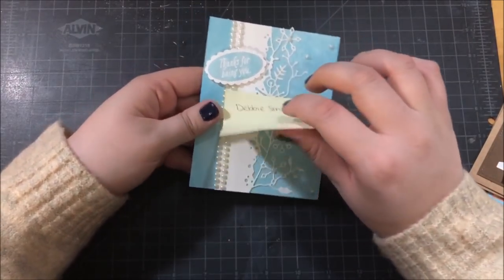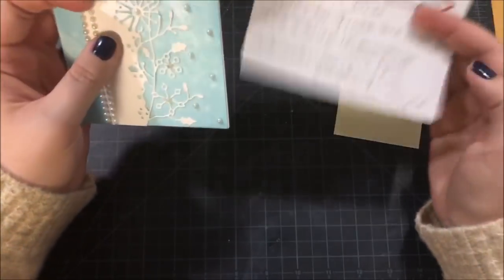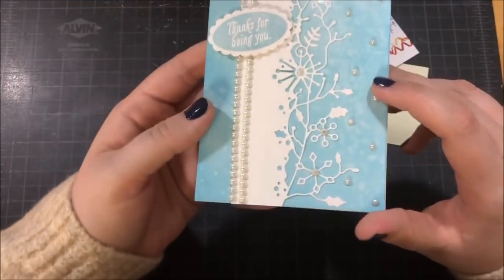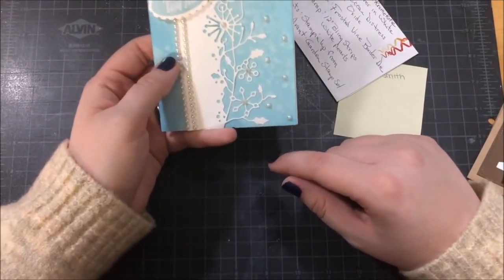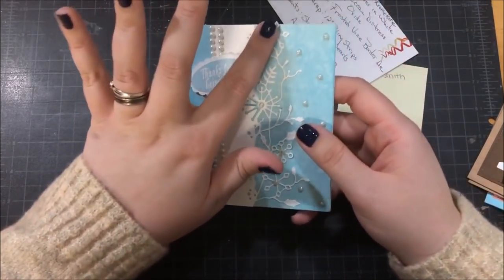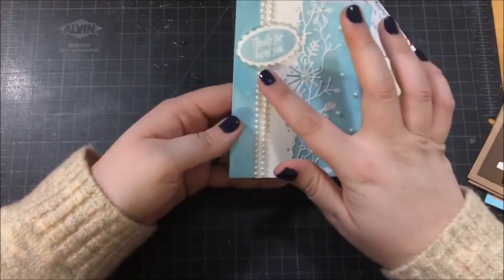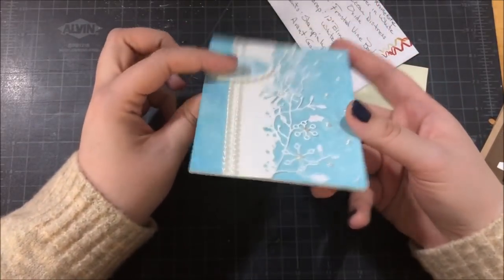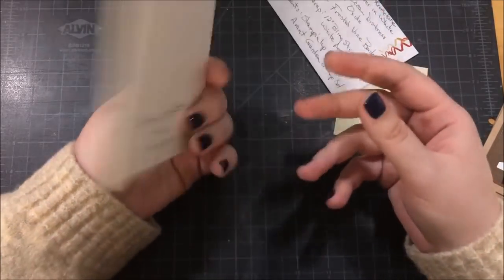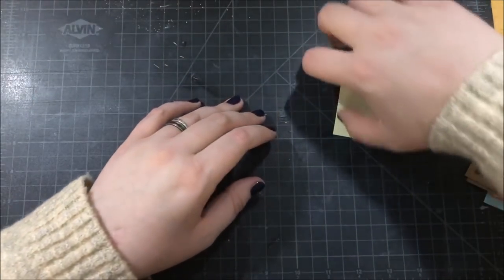This next card is from Debbie, and she did a really pretty winter-themed thank you card. The die cut on this is so intricate, and I love anything with snowflakes. I really like that she included a list of supplies, though even with that list I'm not exactly sure how she created this background — it looks like it's on a glossy cardstock, maybe a specialty paper, with a really pretty blue color and water splotches on it. I also really like the way she embellished the card with half pearls — a couple of strings and some single ones. I love the winter look; that's not something you see often with thank you cards.